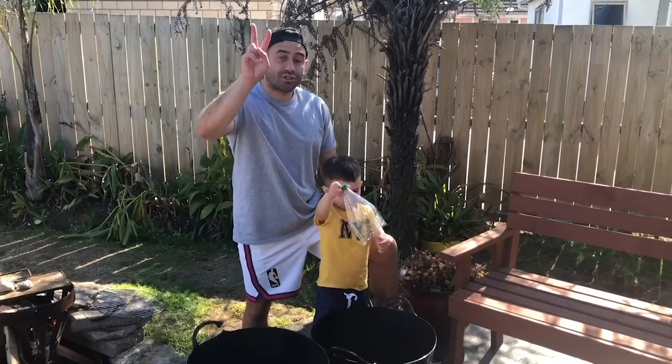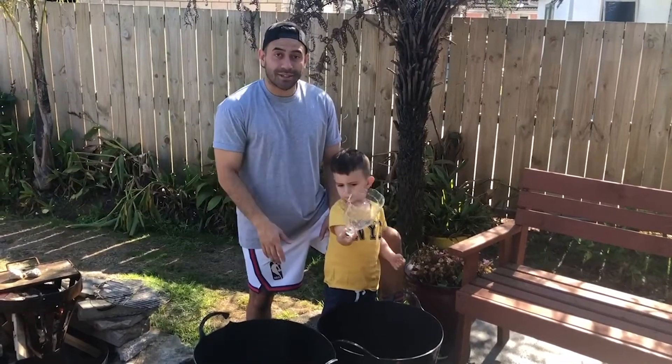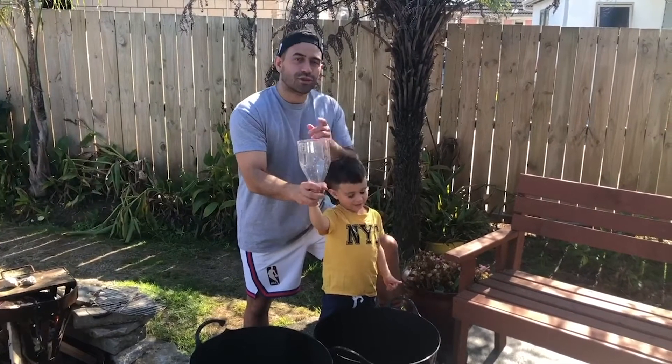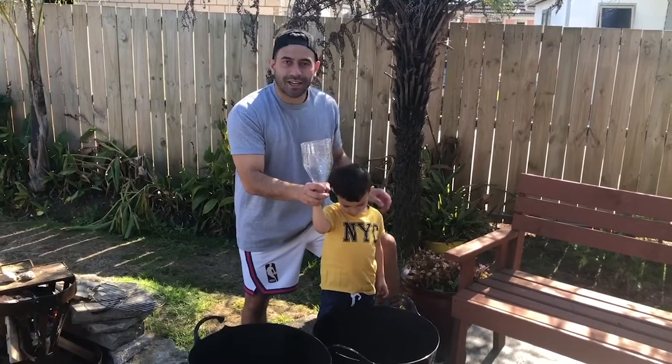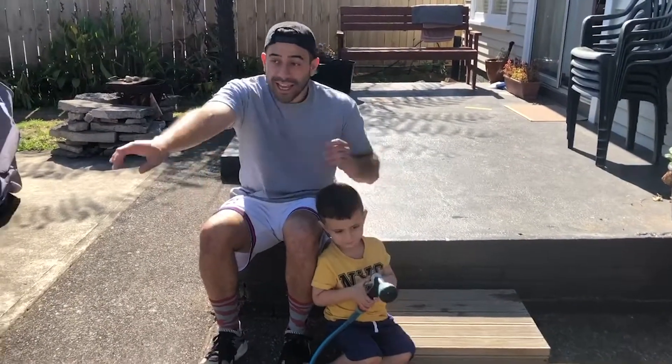Hey team, before we even start the obstacle course, there's a few things that you need. Let me show you them. First thing you need is some cushions. Next thing you need is some chairs. Another thing you're gonna need is a skateboard, but if you don't have a skateboard, you can use your scooter or your bike. You'll also need two buckets — one filled up with water and the other one completely empty. You'll also need a half cup bottle — make sure you get mommy or daddy to help you cut it out. Lastly, all you need is a hose and some bottles.